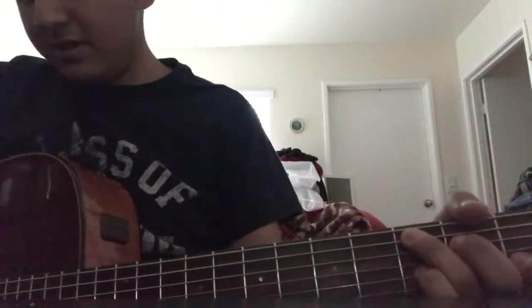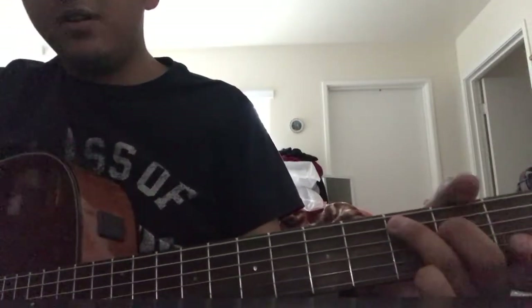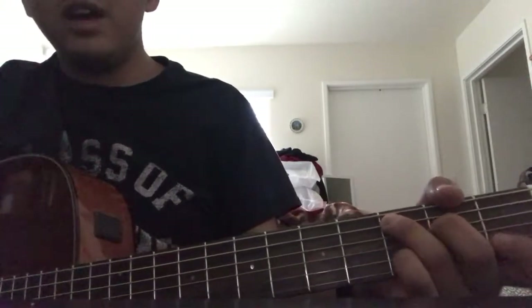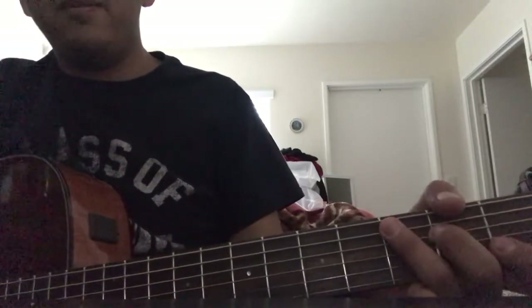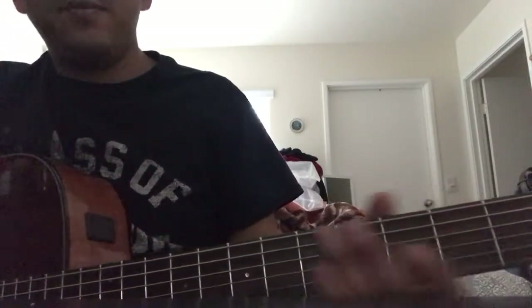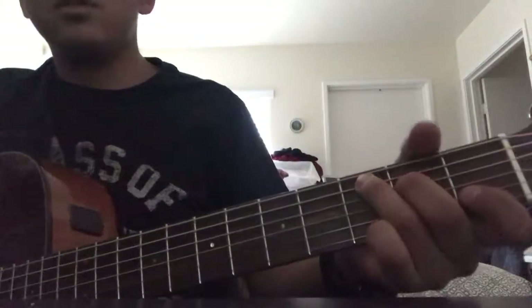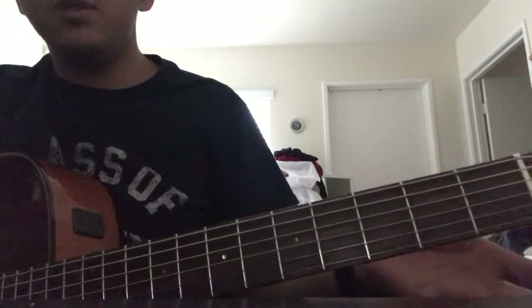My A string and low E string were a bit flat. You always have to make sure to tune your guitar before you play, because chords are going to sound off if it's not in tune. There's also something called intonation, but we'll get to that later in the series - for now let's just focus on the basics.